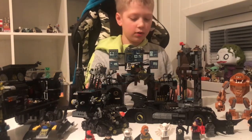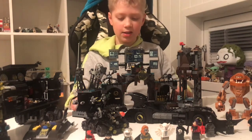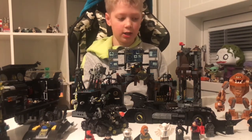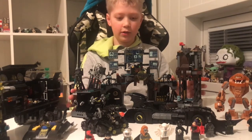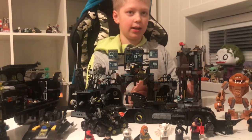I enjoyed building it. And you can remove parts of it to make it look like a real cave, or you can just have it normal like this. So, that was all about the Batcave.